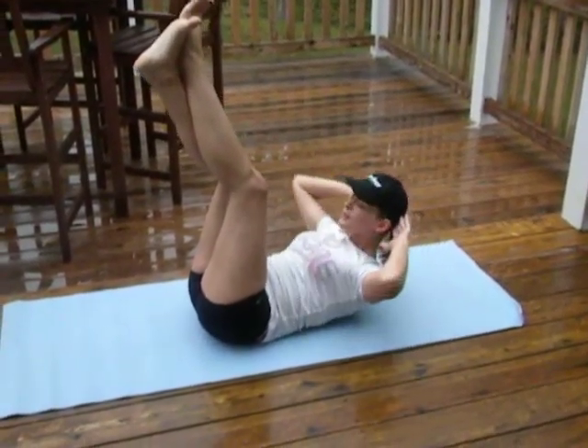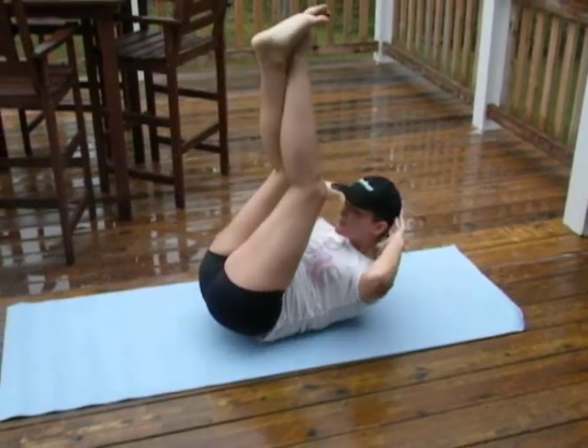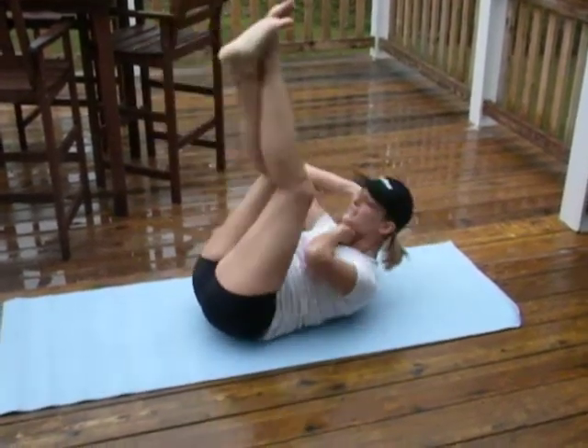Bring the challenge up to a full crunch. Make sure you have this space under your chin.